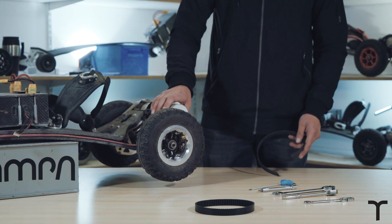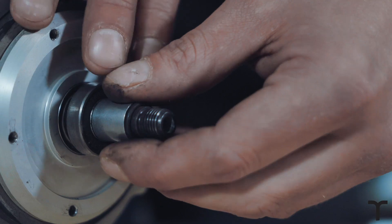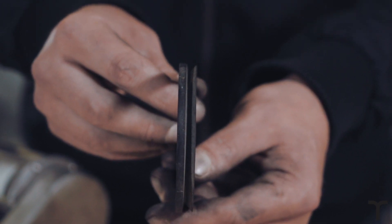Today we're going to look at the ProDrive, particularly how to replace a broken belt or adjust tension for a belt that's slipping.